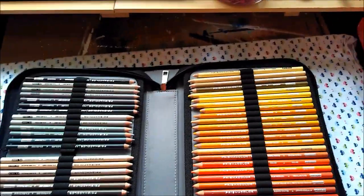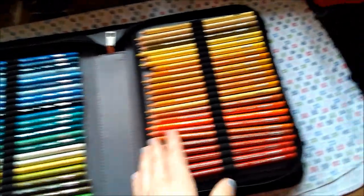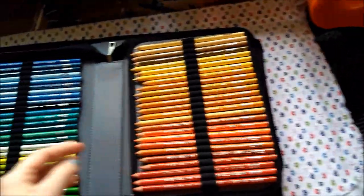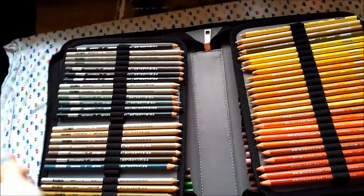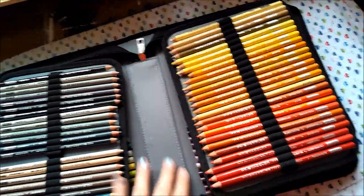There are a few different styles of cases. This one opens up on each side. You can also get ones for a little bit higher price that flip open like a book instead — those will have different pages coming off the middle rather than flipping out like this one.